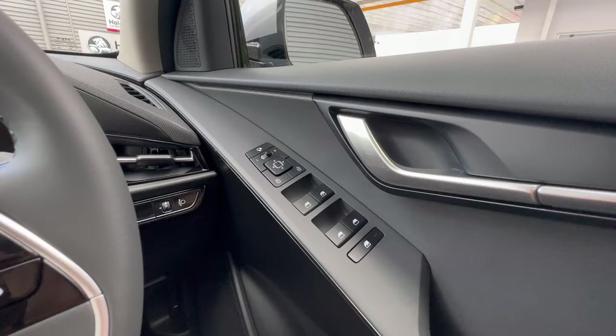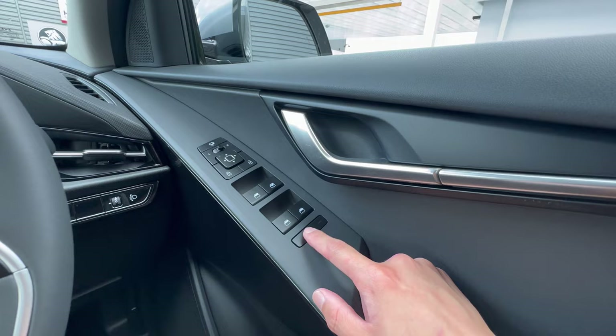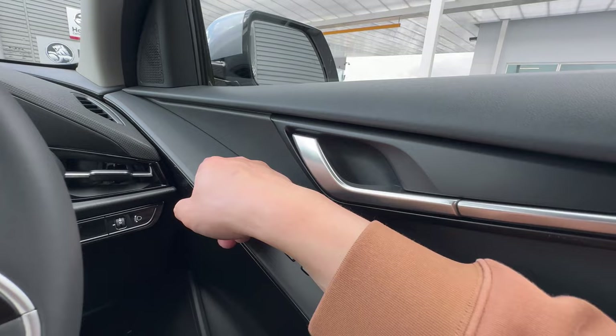On the driver door you have the door handle and window controls for front and back. On this version, only the driver's window has the auto up-and-down function. There's also a rear passenger window lock for when you have young passengers. For the mirror, use the controls to adjust up, down, left, and right, or push the button to fold the mirror — though it will auto-fold when the vehicle is locked.